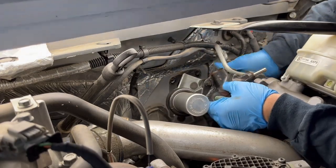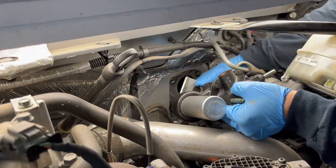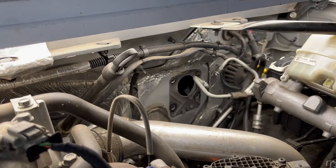The hardest part here is just keeping everything out of the way where you can work this assembly. Once you clear the firewall it's not too terribly bad, still a little tight to get it out. Now we can take this over to the bench and split it apart there.